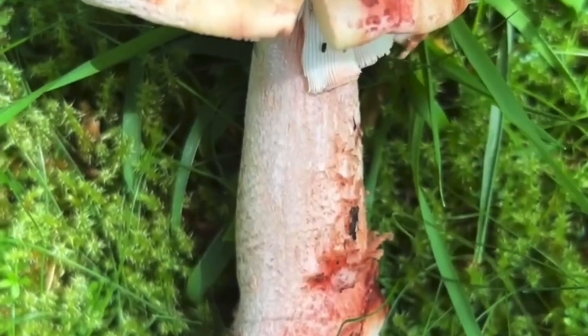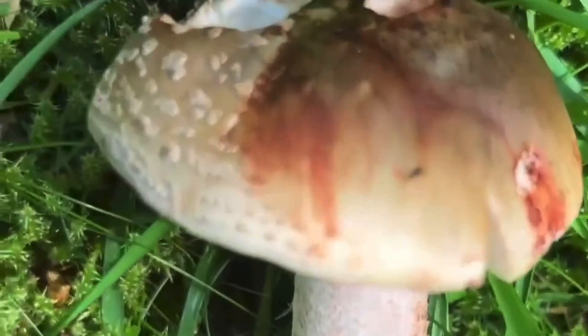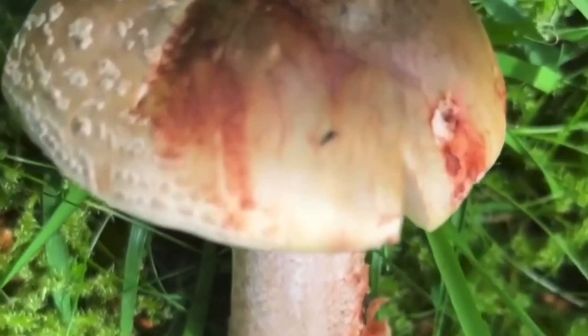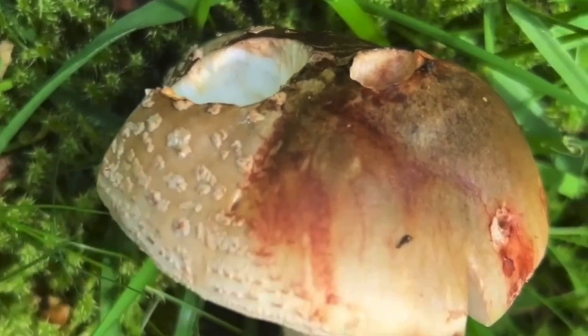So just to be clear, this is the blusher, but the panther cap does have white gills and a bulbous base because it's in the Amanita genus. It even has a similar coloured cap and also similar whitish grey scales on the cap as well.